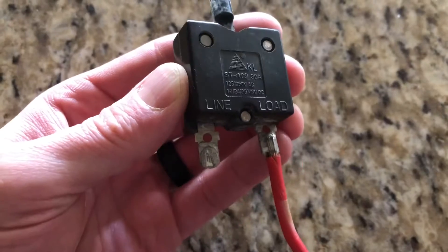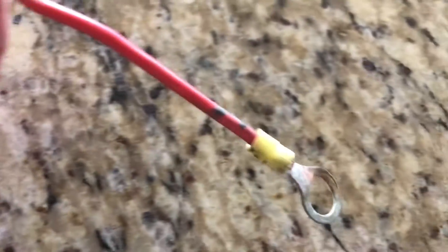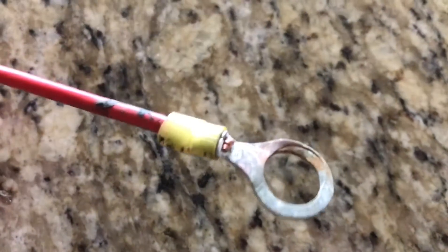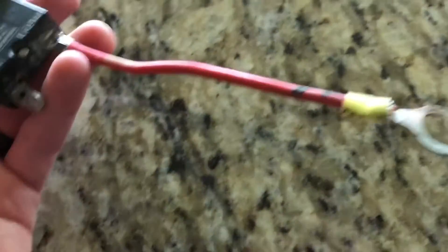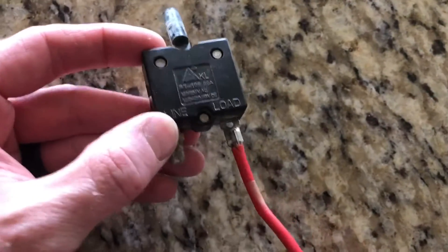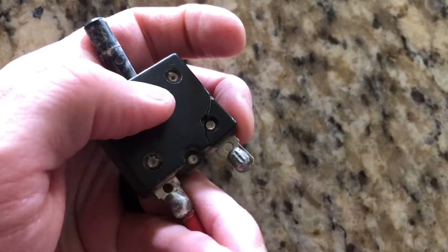The circuit breaker serves as a junction between the power tongue jack and the battery. This particular wire connects to the battery, but whoever wired this had it going into the load side, which is not correct. The power source should be going into the line side. Line or 'I' is in, load or 'O' is out. So it's actually good that this happened because now I can rewire it correctly. The circuit breaker was just drenched, sitting in water for who knows how many weeks.